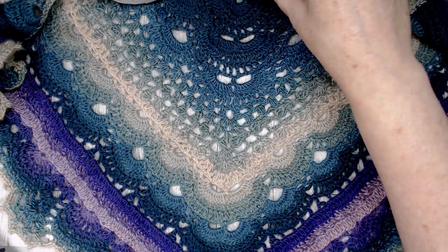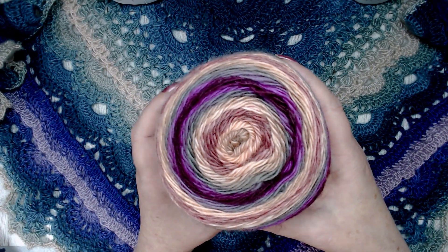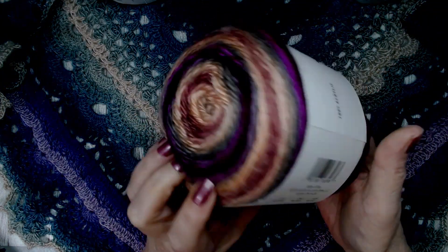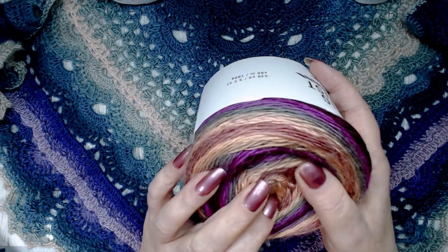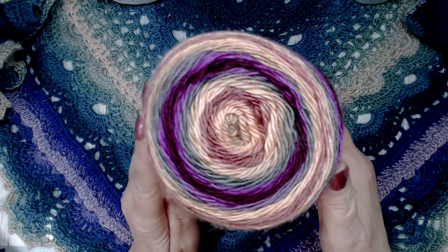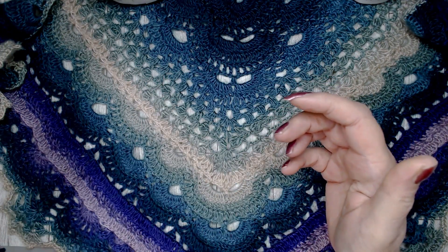Here's another one — look at those colors. This one is called Red Rock. It's got some really nice color tones in there. Very pretty. They do have other colors as well.